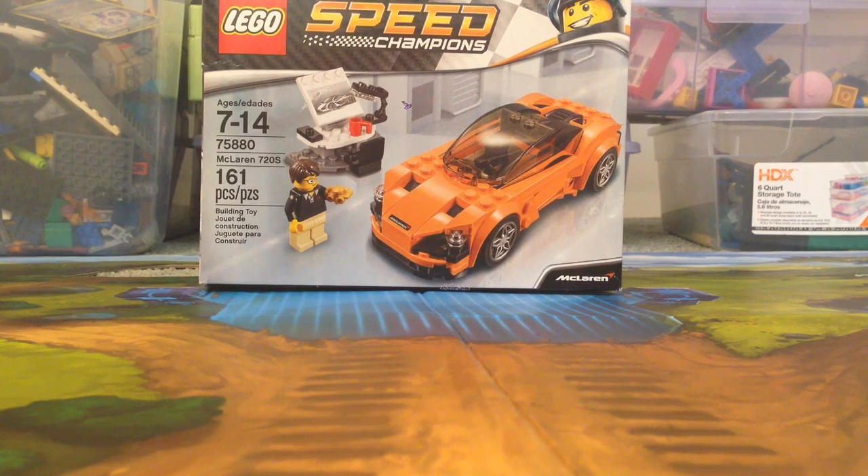Hey guys, welcome back to Brick by Brick! Today I'm going to be doing a set review on the McLaren 720S. Before I start, as you probably have noticed, I haven't posted any videos for the past few months.